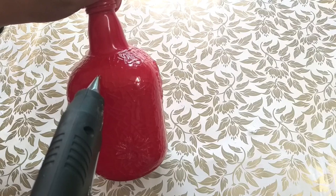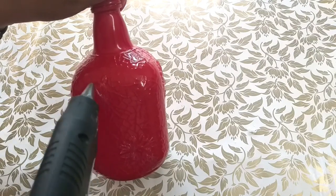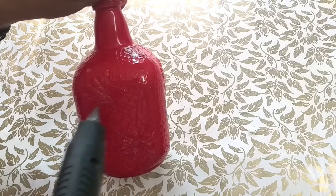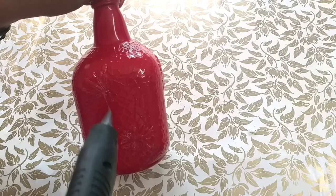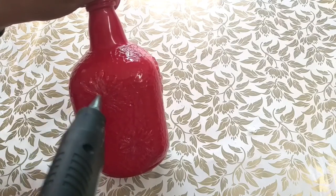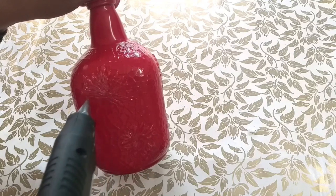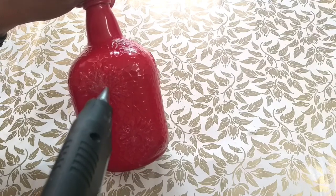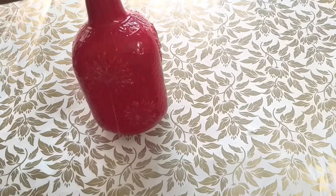I will add two pieces of the bottle on one side. I will add a little bit to the bottle. Don't forget to use the bottle in one way. Make sure to make it at a maximum speed.